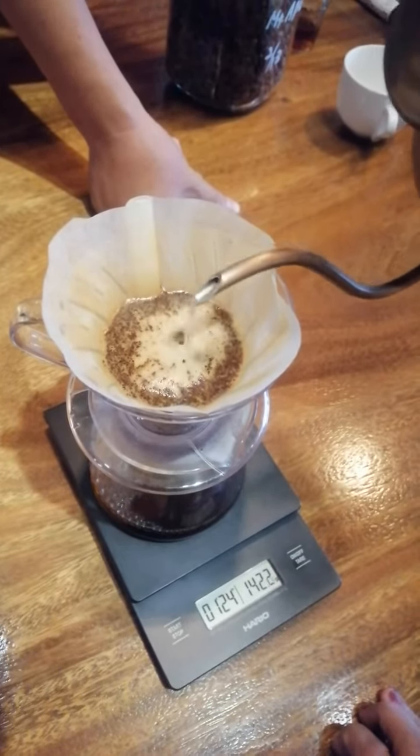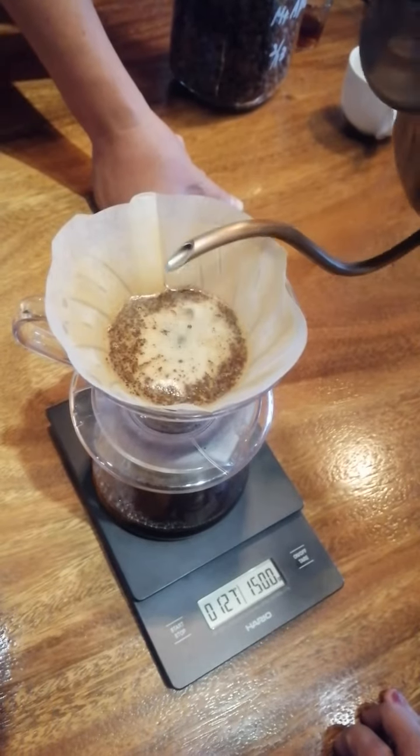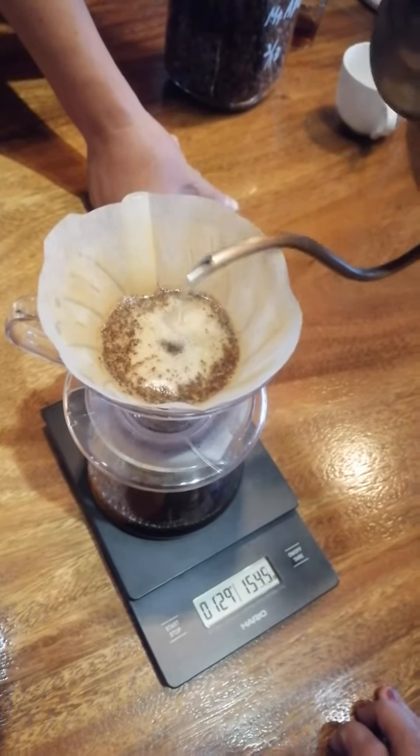1 minute and 30 seconds. 160 grams. Go, go, go. Okay, stop.